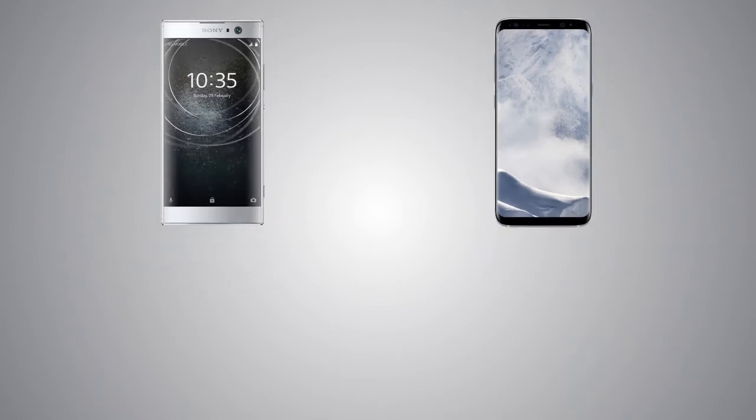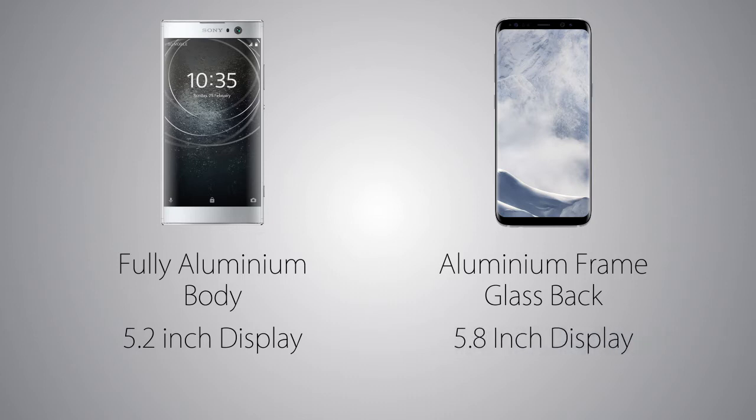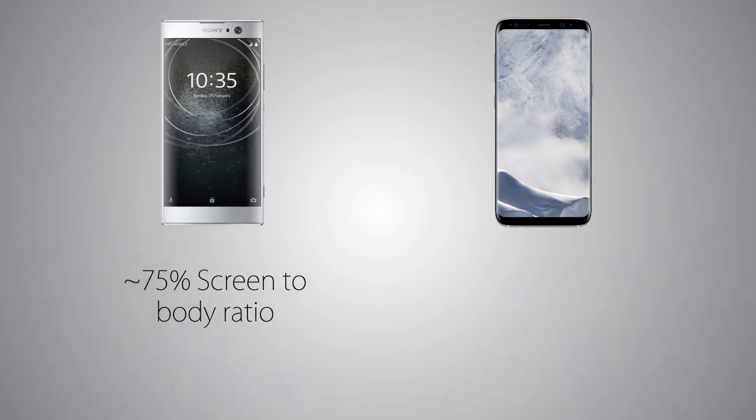Starting off with the physical aspects, we are going to have an aluminum body on the XA2 versus a glass back and aluminum frame on the Galaxy S8. The display size is 5.2 inch on the XA2 with a 16 by 9 aspect ratio, versus 5.8 inch on the Galaxy S8 with a longer 18 by 9 aspect ratio. The screen-to-body ratio is 75% on the XA2 versus 83% on the S8, and it's very good on both handsets according to their design.